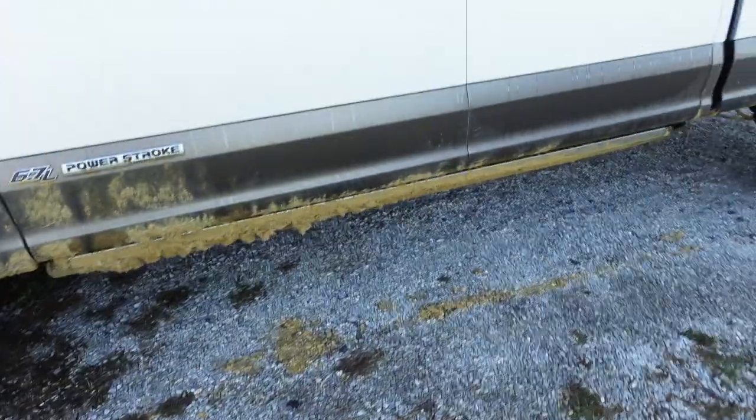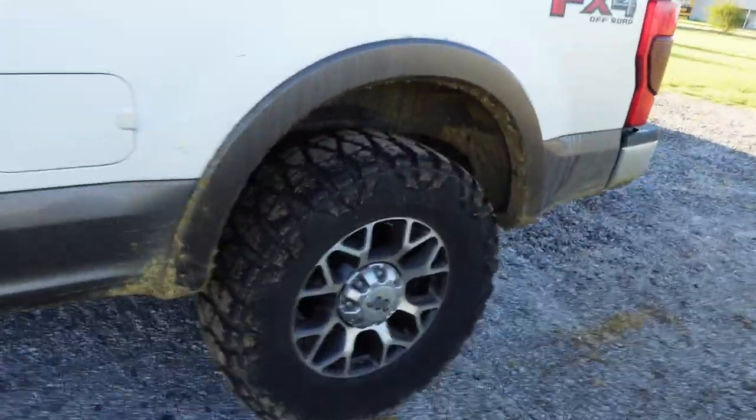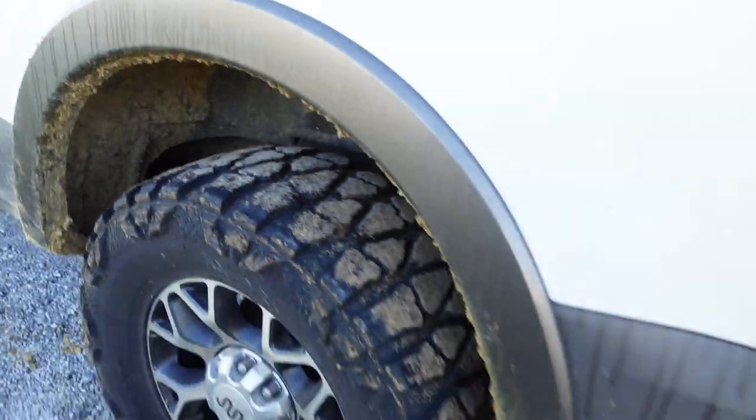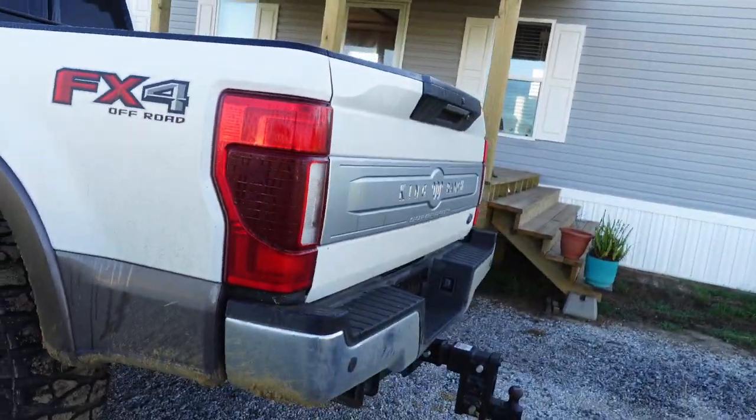This Louisiana mud doesn't mess around, really. Hopefully these guys do a good job — this is the first time I'm using them, so we'll see how it goes. My buddy Colby and his Chevy 1500 is going to be getting his detailed as well.